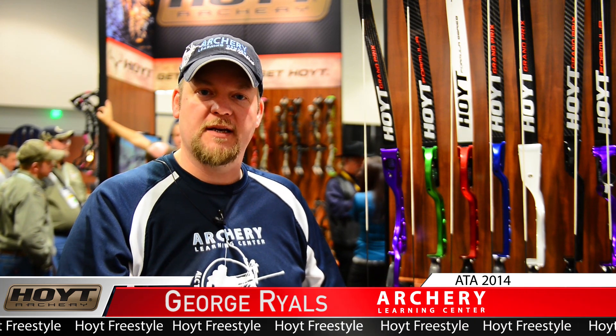Hi, I'm George Riles from Archery Learning Center in Snellville, Georgia. I run a pretty big JOAD program with lots of kids going through, and they asked me to come by and talk to you about a new product that they have available.